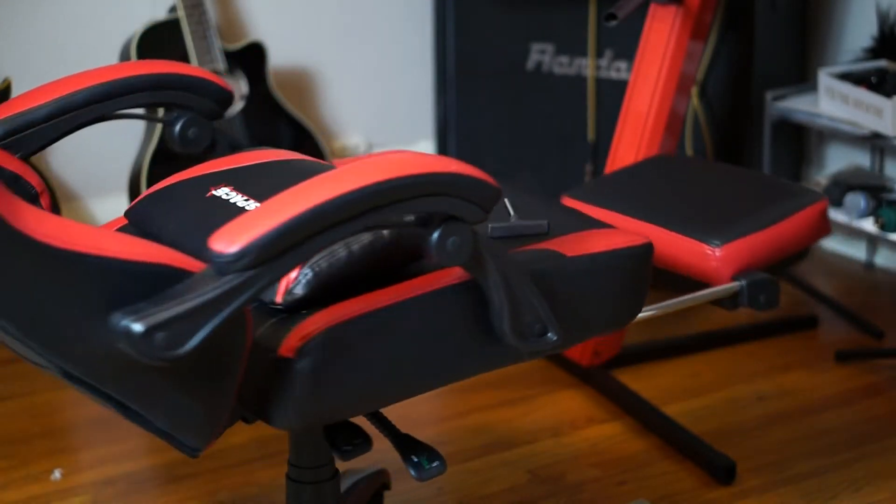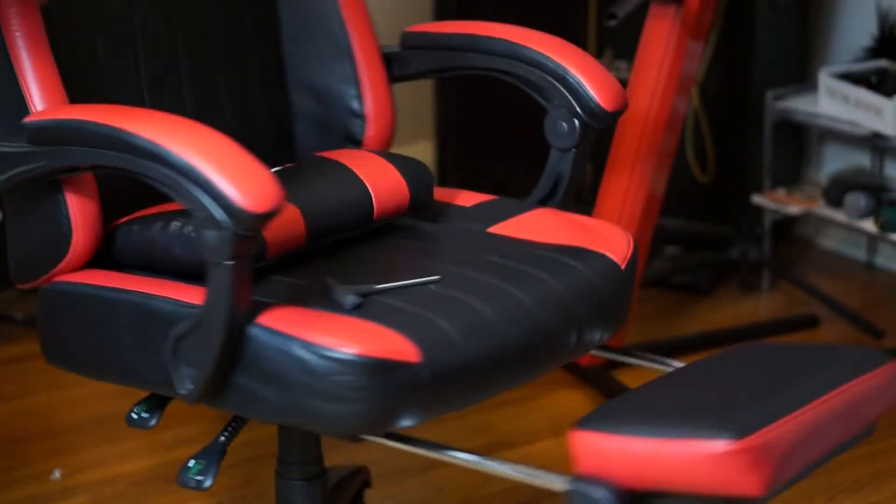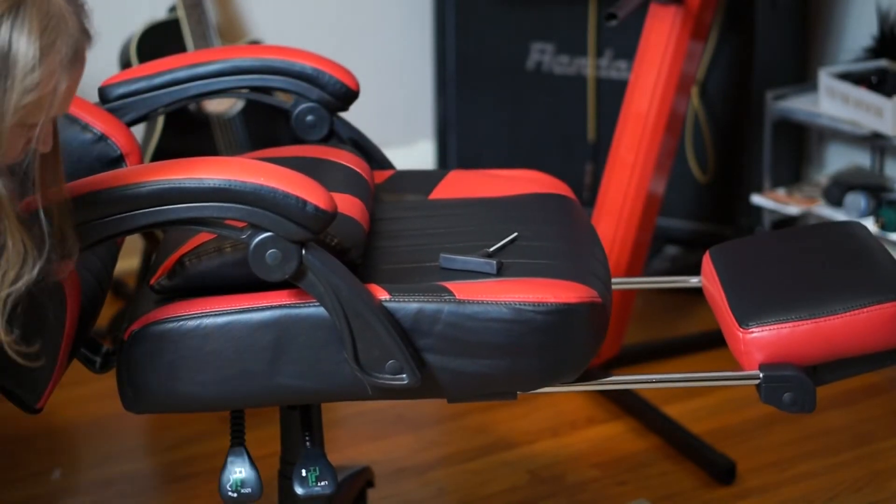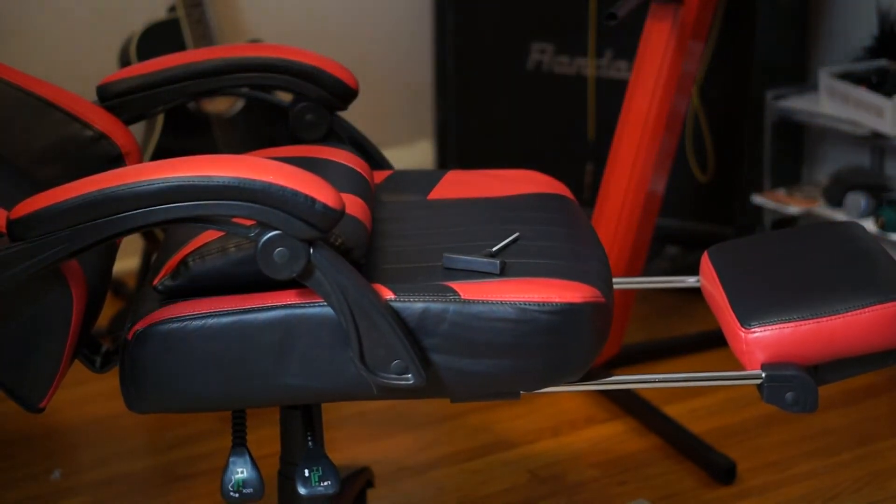I've seen similar design chairs at Walmart — minus the full recline — for about 130 bucks. So you're definitely paying a premium for the engineering and features of this chair.